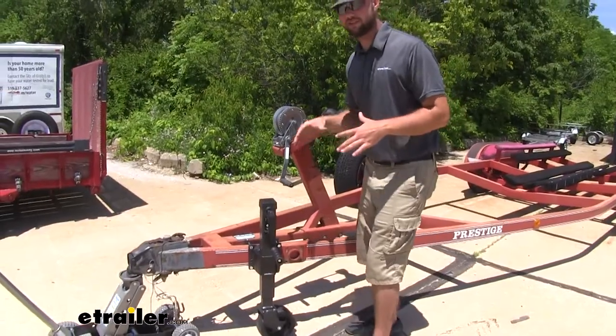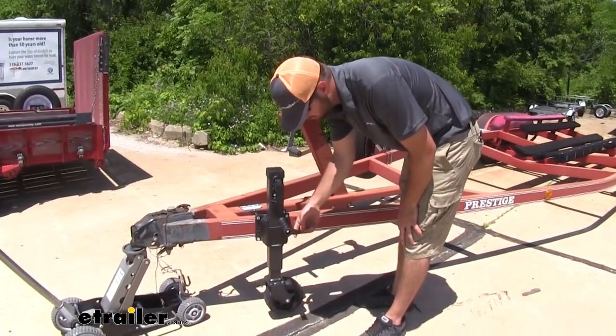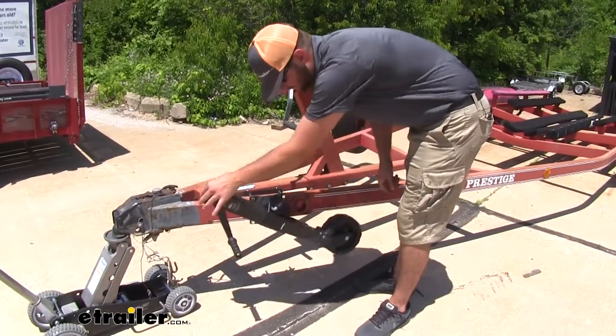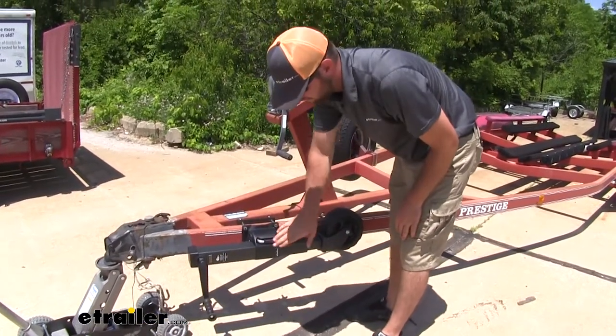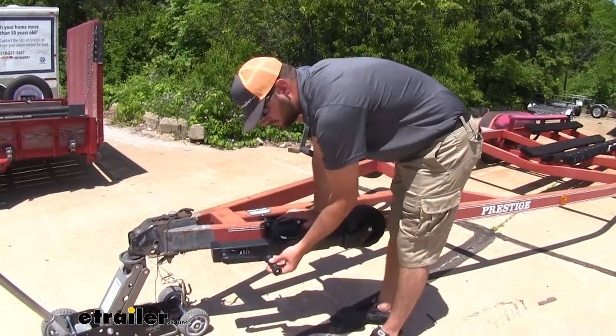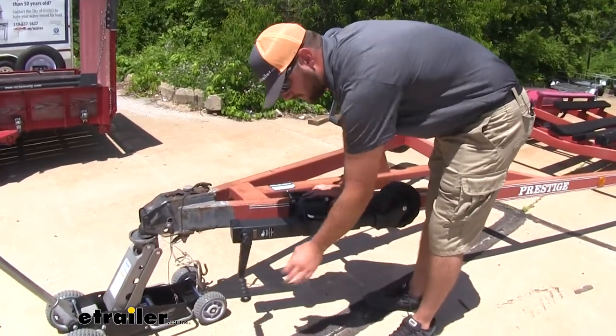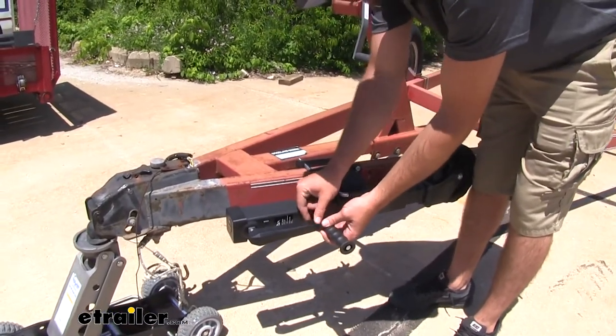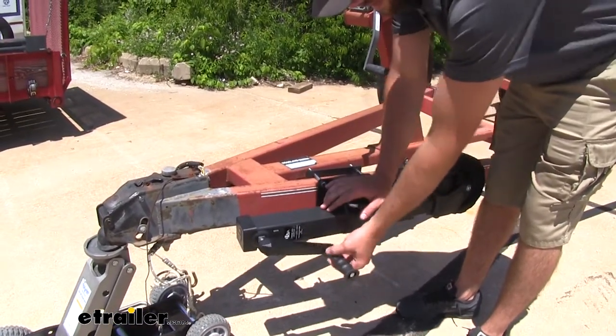To get your jack in the stowed position, it's simple. You pull out this little handle here, pull out the knob, and slide it until it clicks into place. One little tip: when you're hauling your trailer, rather than just having this handle swing down, you can get yourself a little strap and strap this handle to the jack so that it's not hanging down.